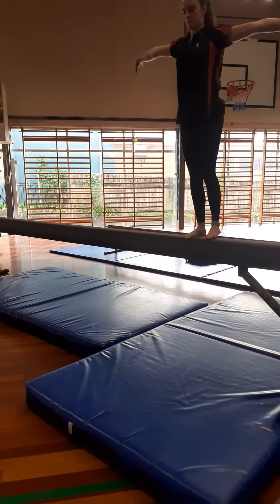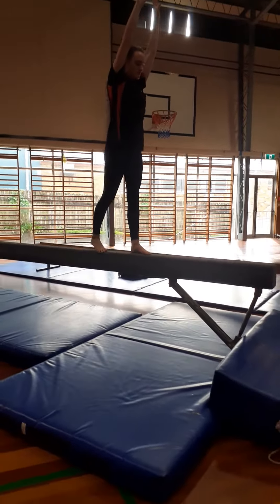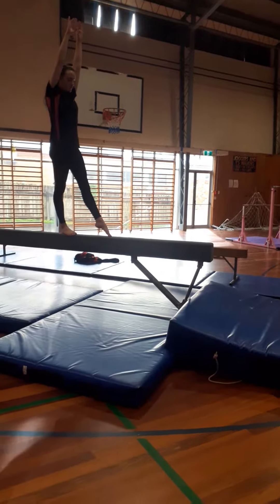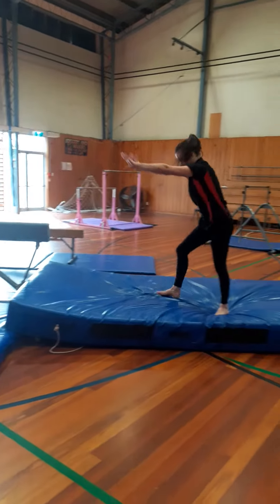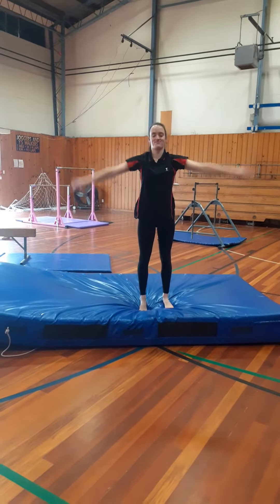Quarter turn to face the end of the beam. And then from there, guys, we're going to do our cartwheel dismount. Finish with your present.